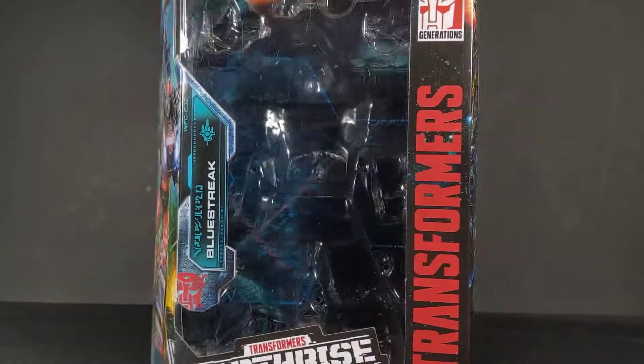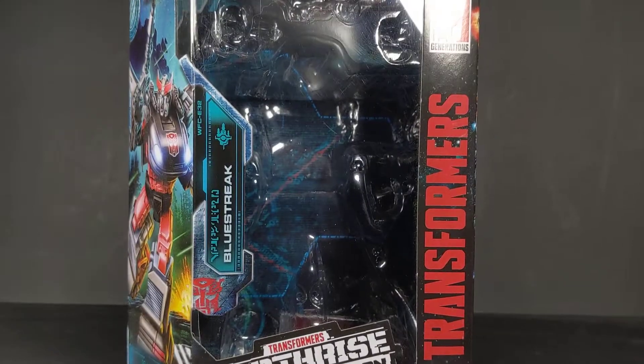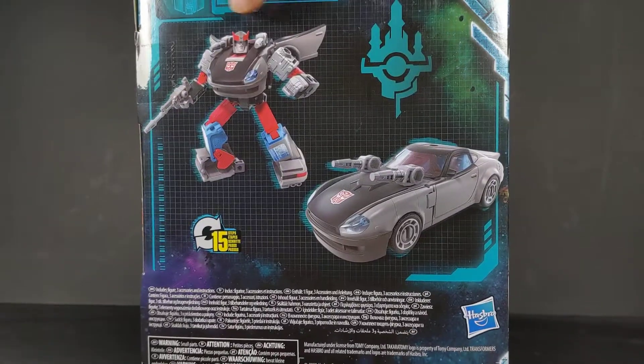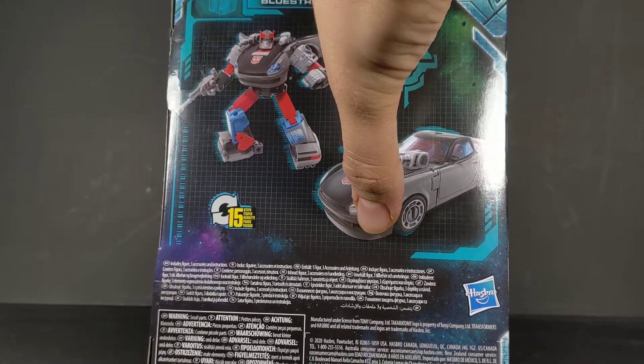Quick look at the artwork here. The box isn't anything particularly special as far as the map piece goes, but again very nice artwork. It lists 15 steps and for some reason uses the Smokescreen head and front bumper, but that's besides the point.